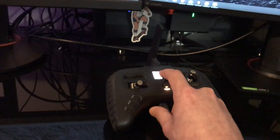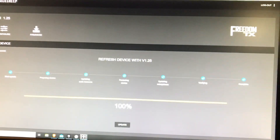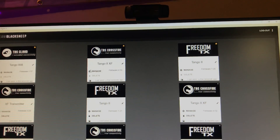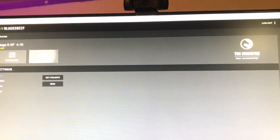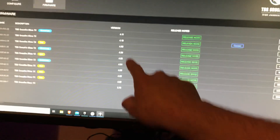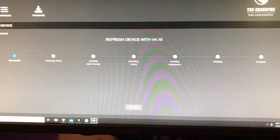Now we're gonna go back to the Tango 2, unplug it, plug it back in, and choose Agent — it's the second option now. Go back to the devices and you'll see the Tango 2, Wi-Fi, Crossfire, and Tango 2 — that's the FreedomTX active. Click Manage on the Crossfire, go to firmware, and it's the same process as before. We're gonna go to 4.10 and select refresh or update if you haven't done it yet.